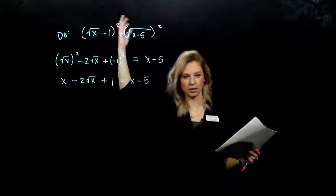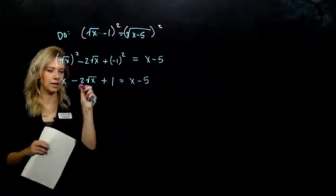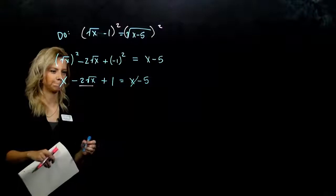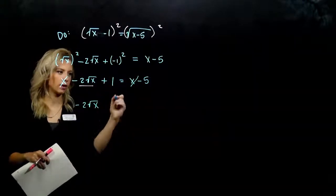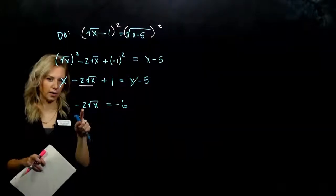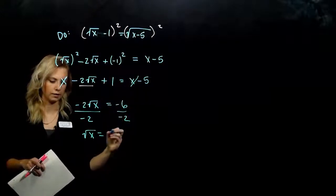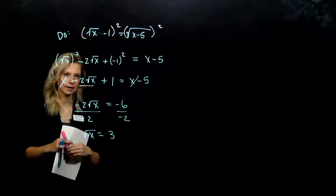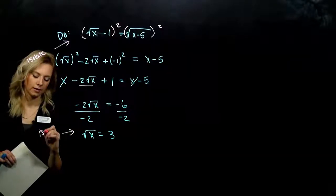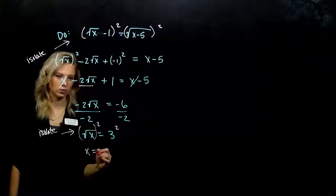We've got to do that process over again — get this thing on its own, then square both sides to get rid of the radicals. If I subtract x from both sides, it cancels with the x over there. If I subtract 1, I'm looking at negative 6 on the right. The radical is almost isolated, but I have a negative 2 out front — so I divide both sides by negative 2. Now the square root of x is equal to 3. With the radical isolated, we square both sides and get x equals 9.